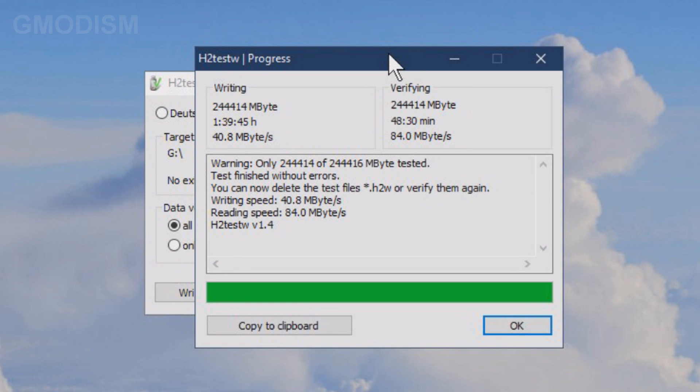H2testW is now done. It has taken 1 hour and 40 minutes. 244,000 megabytes were tested, which is about what to expect. It's true that it's less efficient saving files formatted in FAT32, but it's kind of the standard for USB. It will be a little bigger if you use NTFS, but the industry standard is that when you buy a 256 GB SD card, it's not really that big in real life — it's a theoretical size.